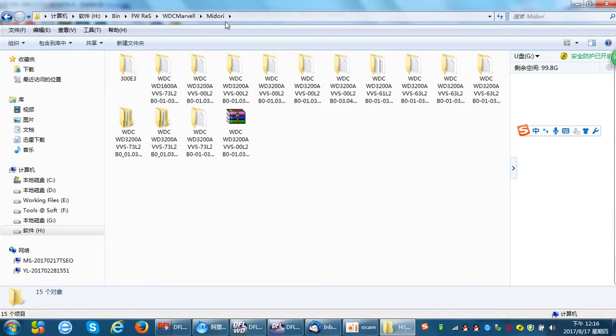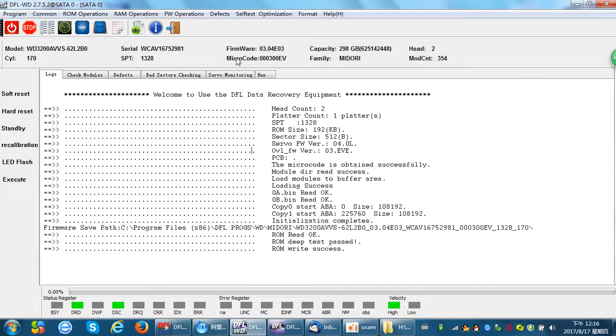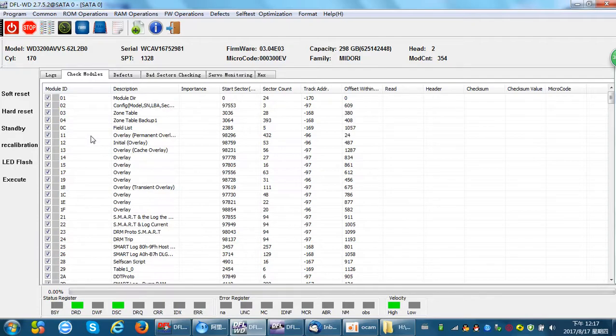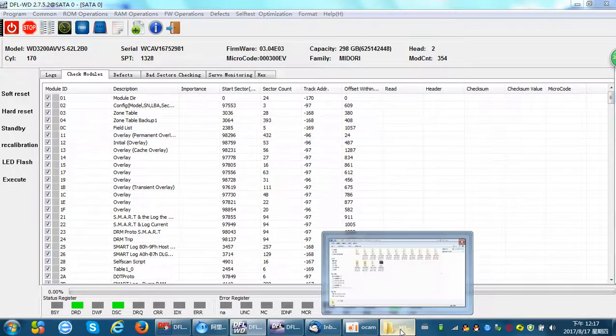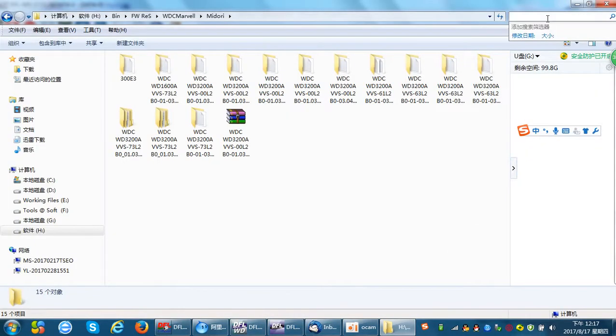Now we have found the dollar firmware with the same family name. Next we need to check the microcode. The microcode displayed in the program comes from the ROM. If the hard drive needs to boot correctly, we need to find the dollar firmware with the same microcode as the one from the ROM — which can also be found in module 11. So we compare them: these two microcodes are the same. We need to find microcode 300EV.